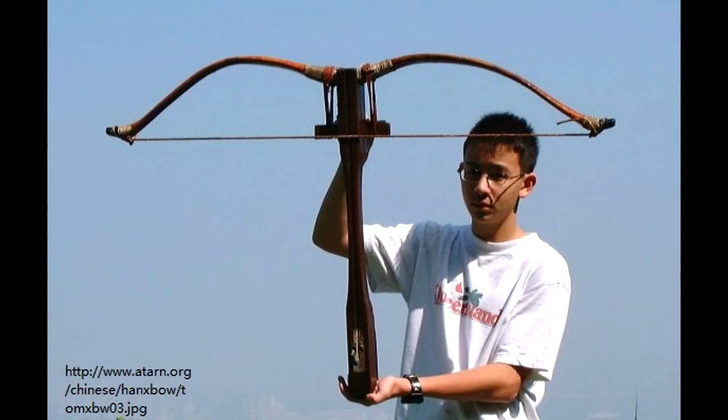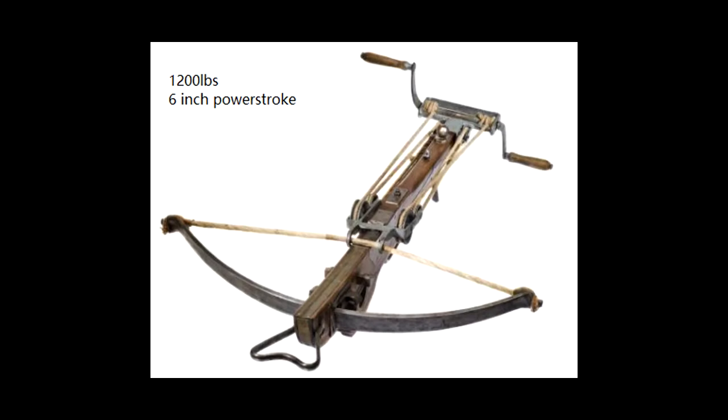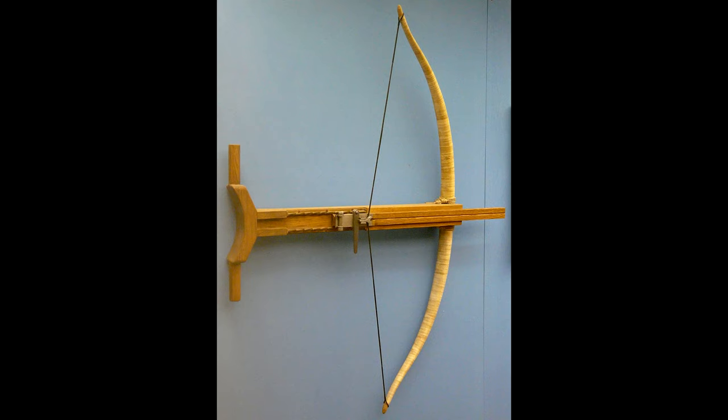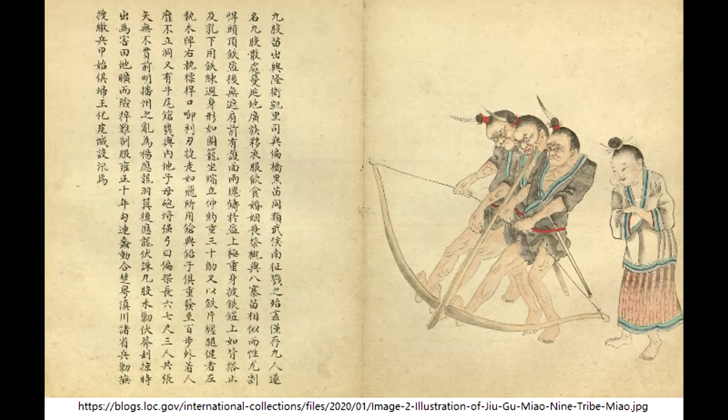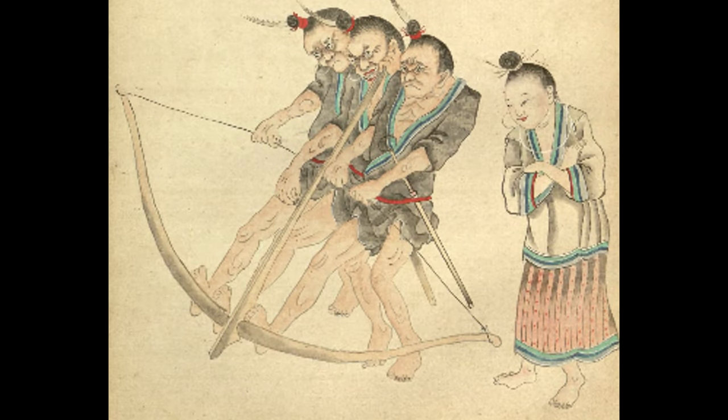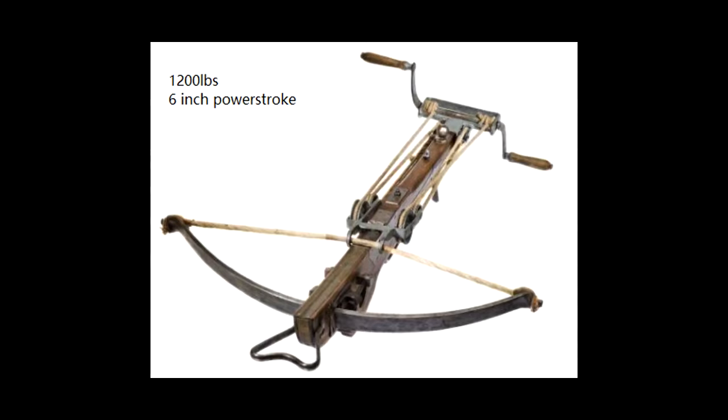Chinese crossbows are a lot more efficient than European steel crossbows. Keep in mind, I did not say all European crossbows — earlier European crossbows are similar to Chinese crossbows with a longer draw length, especially with wooden prods. But later steel European crossbows where the draw weight gets up to 1,200 pounds are much less efficient. Why did Europeans bother? There are many factors, but I personally think it's a much more compact bow — those steel crossbows could work in really tight formations, so they all have their own niche.